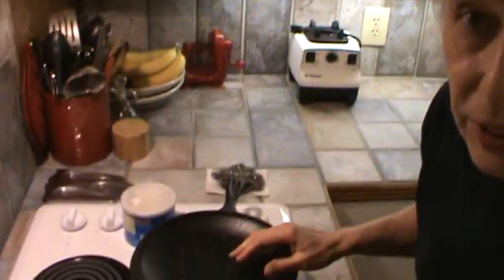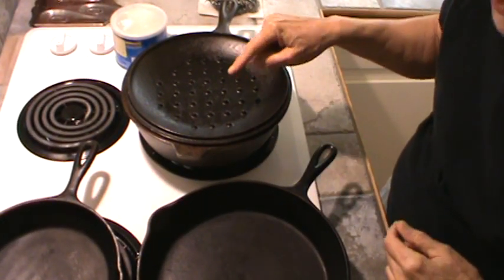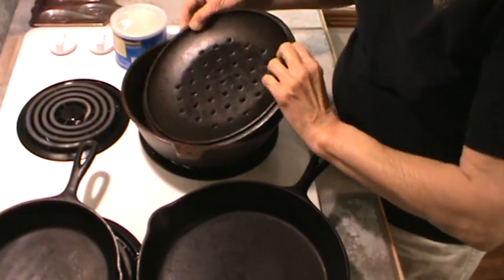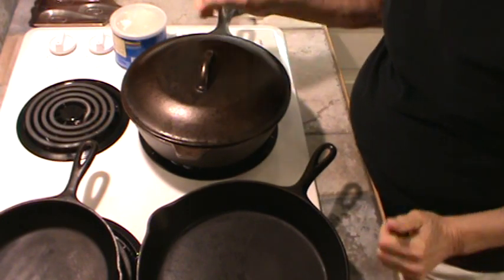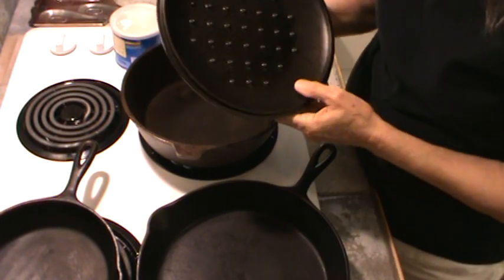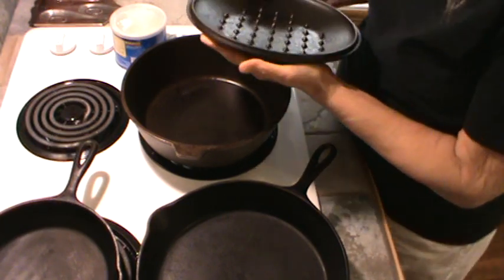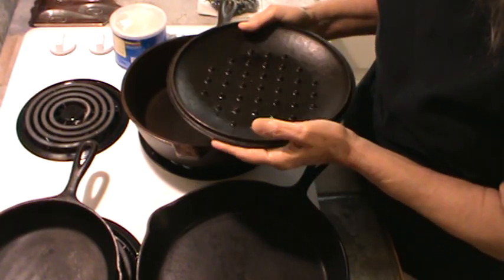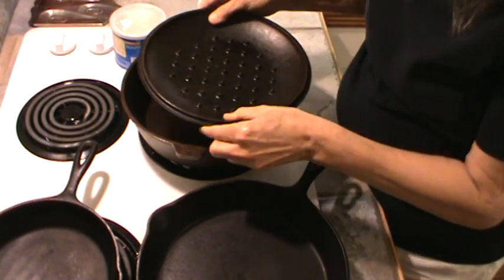And then this is what I do. I'm going to use a skillet I bought several years ago and have hardly ever used — it's like a Dutch oven, with a lid. I really ended up getting a glass cooktop and so I kind of quit using my cast iron skillets and pans.